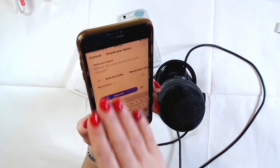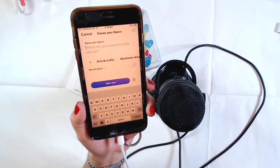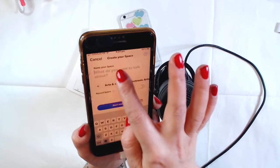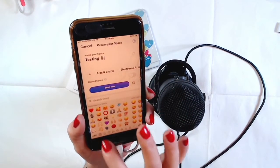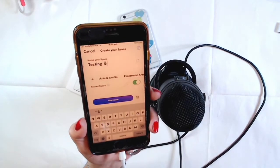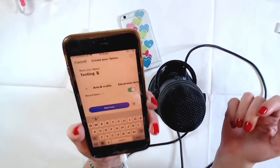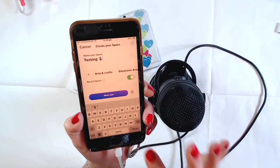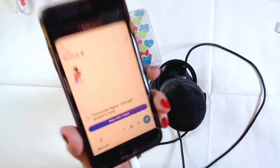This screen lets you set the name of the Space and choose whether to record it. I have the record option — not everybody does. You can also pick a theme. I'm going to name it 'Testing' with a little mic emoji and click record. Now I'm going to speak — as soon as I enter the room my microphone will be muted, so I'll need to unmute it first.